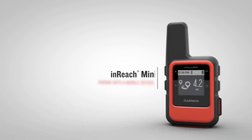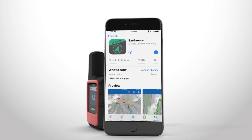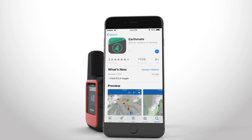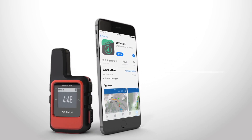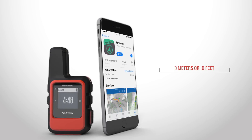Before you set out on your first adventure with InReach Mini, you'll want to pair it with a mobile device so you can use the Bluetooth features. First, you'll need to download the EarthMate app and open it on your mobile device. Then make sure your InReach device and your mobile device are within 3 meters or 10 feet of each other.